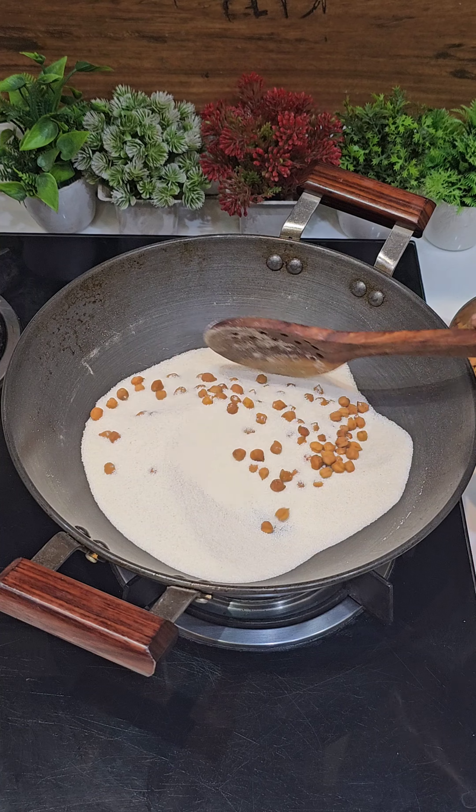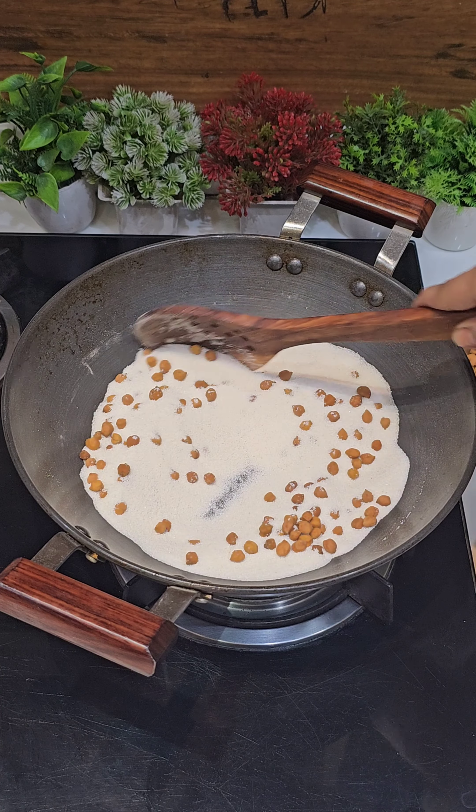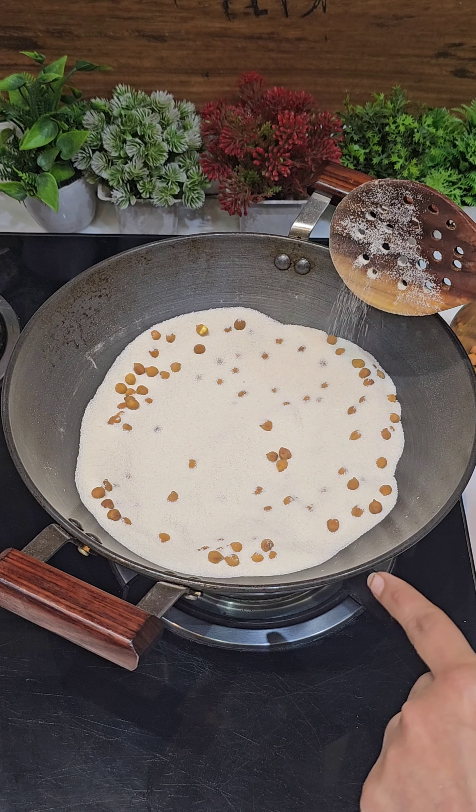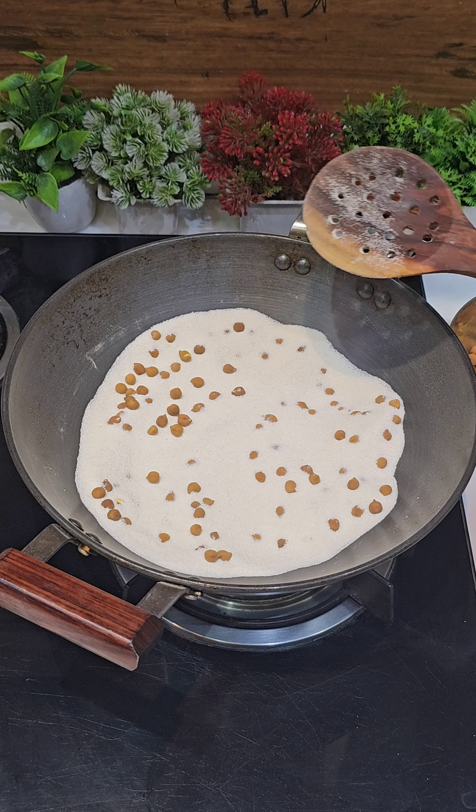In the first batch there will be some time needed to set. But in the second batch there will be a lot of salt already in it. Because in the first batch there will be a little time to set — you will see it by the first half hour.